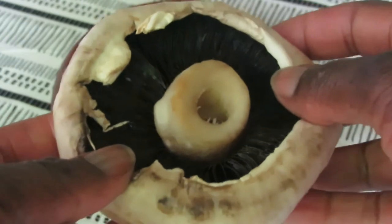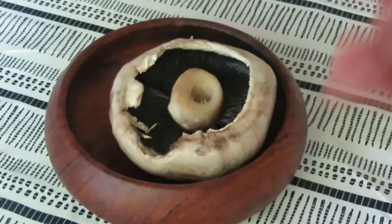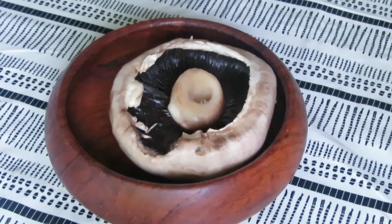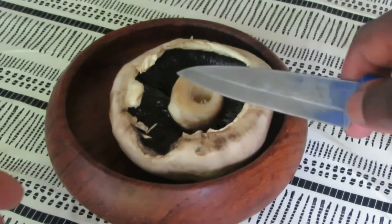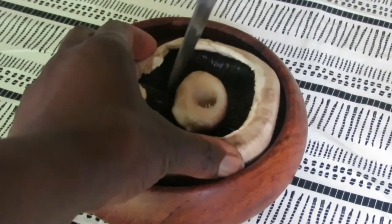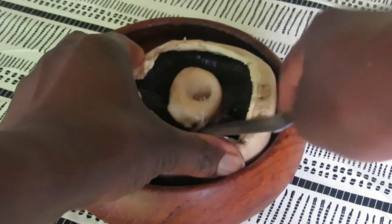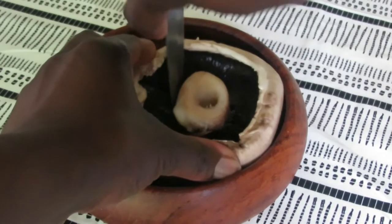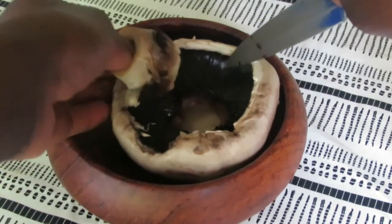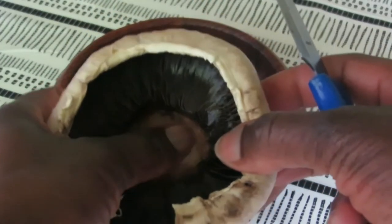First of all you're going to get your mushroom. Portobello mushroom is really good for this because it's nice and big. You're going to want to remove that centered stem. Get your knife and just score all the way around that stem, keep cutting away until eventually it weakens and you can just prise it out — and as you can see it's quite hollow in the center there.